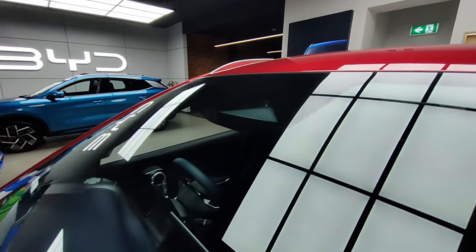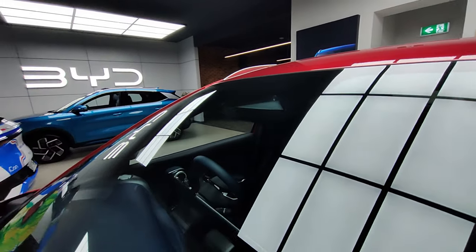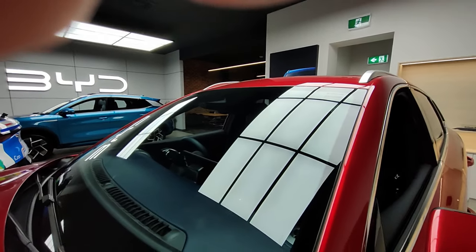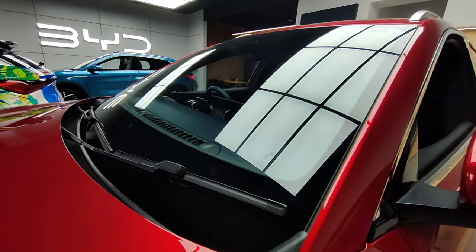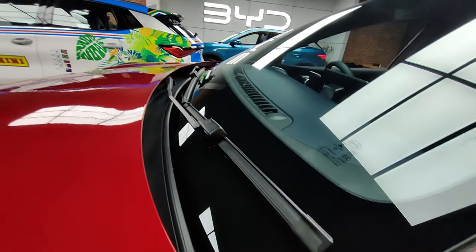Up at the top there you've got your camera for driver assistance, and there's one slightly lower which is your DVR system — drive video recorder. It records your driving like a dashcam, showing information like your speed and how much accelerator is pressed at a specific time, so if you get in an accident you can use that to prove what happened. You've also got your windshield wipers.